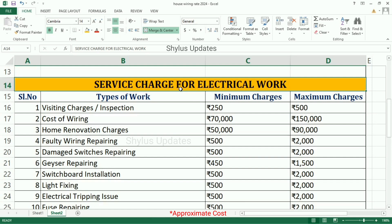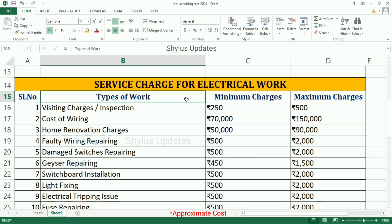Service Charge for Electrical Work. Often we get issues in our electrical wiring and need urgent repairing. Now let's see about service charges for electrical work. Types of work with Minimum and Maximum Charges. Visiting charges or inspection charge is Rs. 250 to Rs. 500.